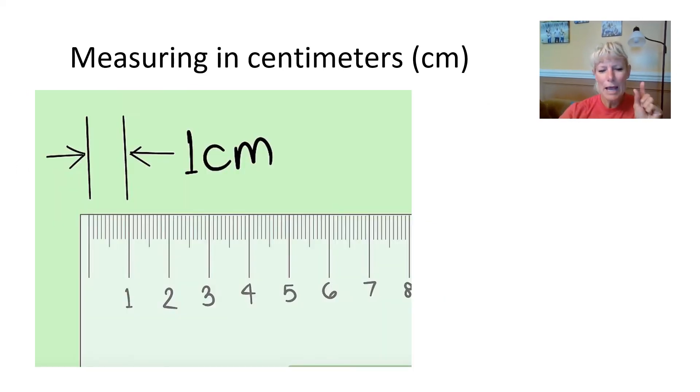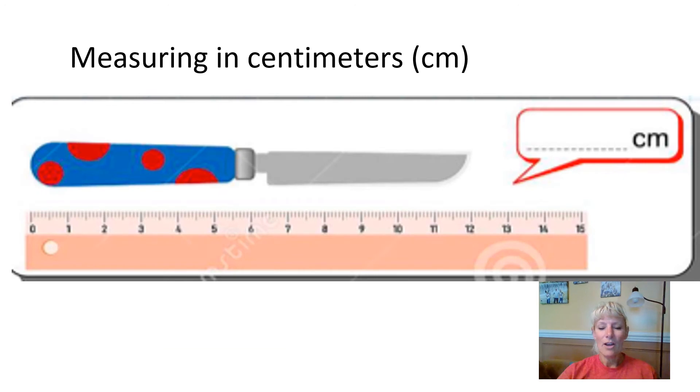I want you to see how small that is. If you put your finger right up to the screen, it's probably just about that amount. Just like we measured with inches, we have to start over here at the zero and then come right over to the edge. I can tell that this is 12 centimeters.